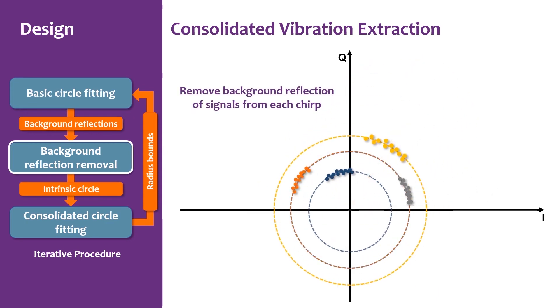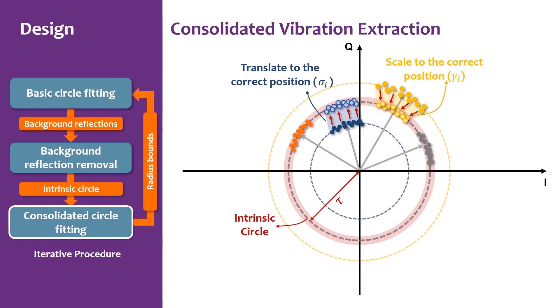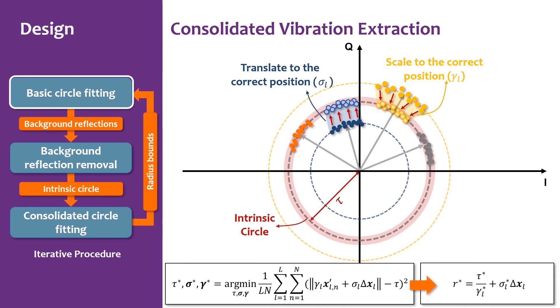We then remove these background reflections by translating the circle center to the origin of coordinates. Due to estimation errors, the translated signal arcs do not form a perfect large arc as expected. Suppose the expected large arc falls on an intrinsic circle with radius τ. We categorize two cases that can make all signal arcs fall on the intrinsic circle — translating-needed and scaling-needed — where σ_l and γ_l are the translating and scaling factors for the arc from the l-th chirp, respectively. We form an optimization problem to solve τ, σ, and γ simultaneously. The solved parameters improve the basic circle fitting, and generally this procedure converges after only two or three iterations.